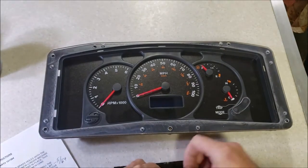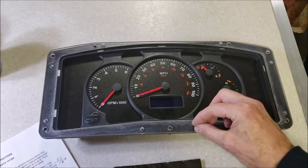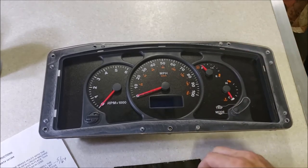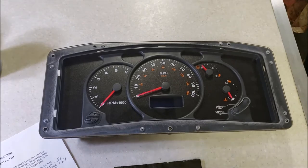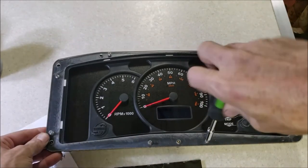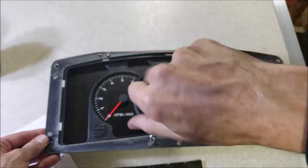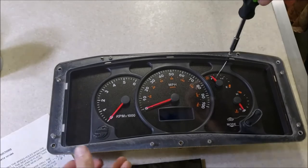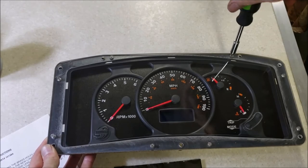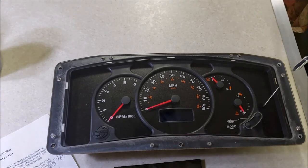Now all I've got to do is put the screws in. This is where you want to be careful and use a really good bit driver, because one slip and you'll be scratching across your new lens - just ruin your day. I've got all the little screws started and I'll run them all the way down. Remember, just want to snug it up - just until the screw meets the plastic. That's all you've got to do. Don't get crazy with torque and crack anything.